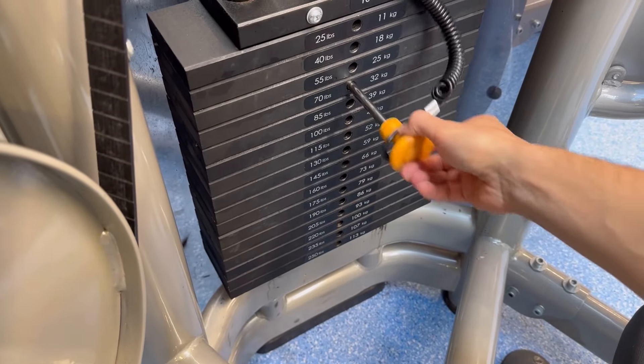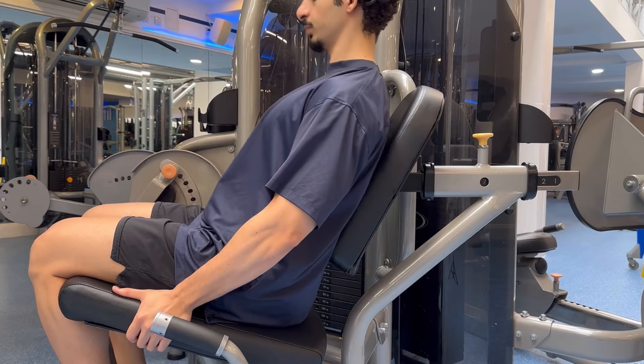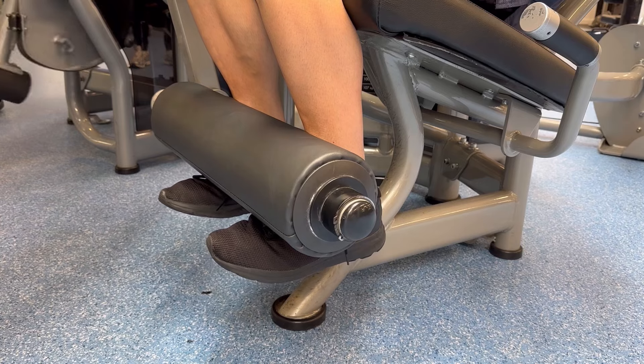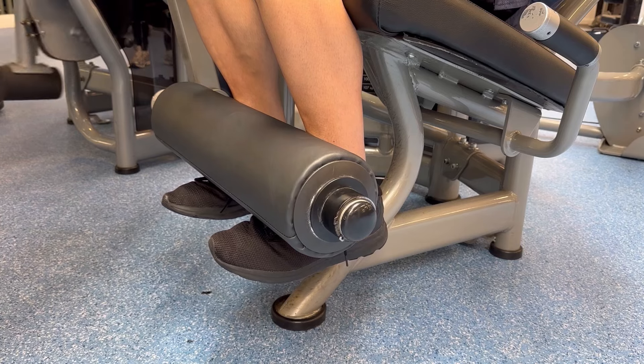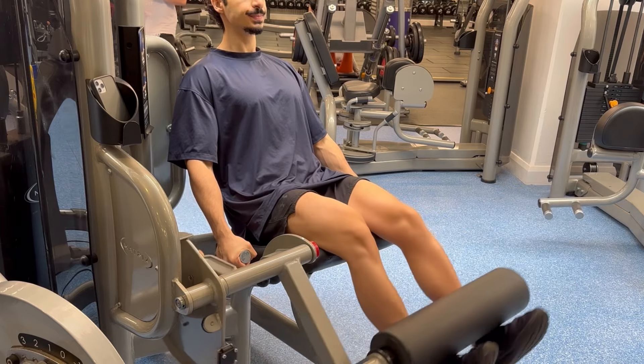Once you've chosen your starting weight, grip the handles and pull yourself into the seat. Have your back straight and against the back support. Flex your feet so your toes are pointing up. Breathe in, brace your core and lift the pad up until you've fully locked out your knees.